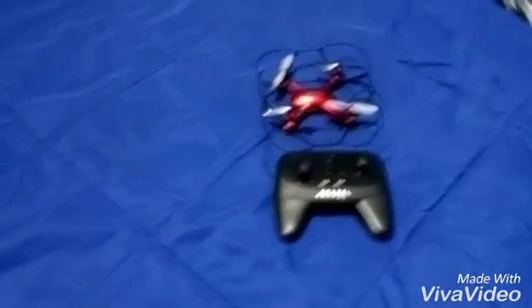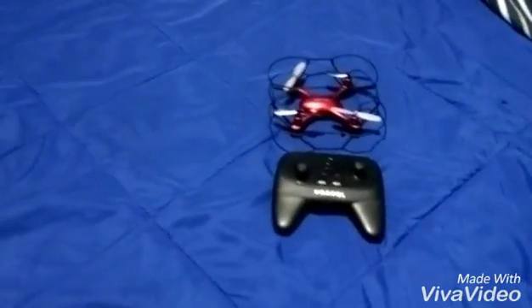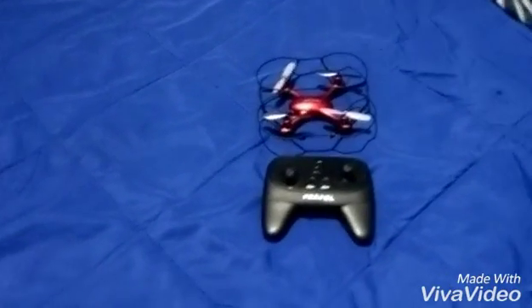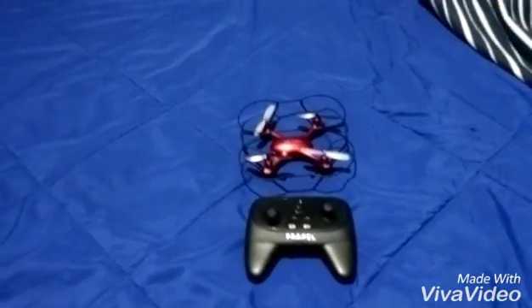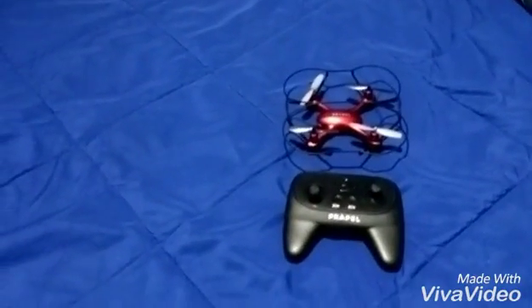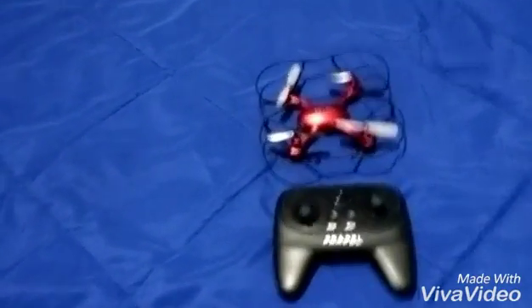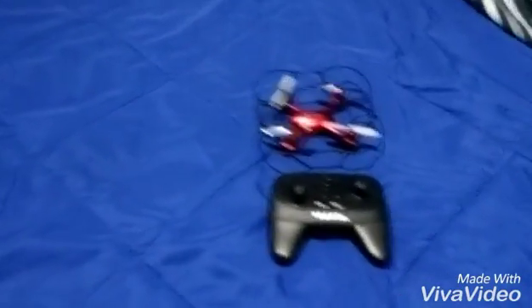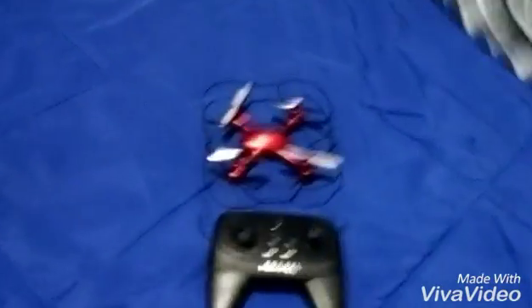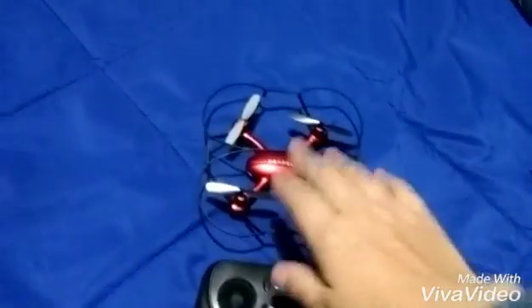First of all, let's get started with how long it takes to charge. It takes only about 35 to 40 minutes to charge, and it gives you about a five to ten minute flight time if you're not doing 360 stunts or anything like that — just flying it around.